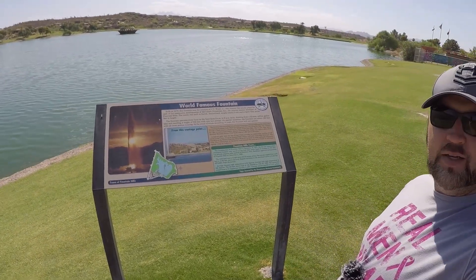Hi folks, welcome back to another episode of D-Ray's Garage from the world famous fountain here in Fountain Hills, Arizona. Fresh off the heels of victory over the Swedes in the quarter finals of the World Cup, I'm out and about taking the kids to stretch their legs, but what you're here for is to check out the dyno results post modifications.